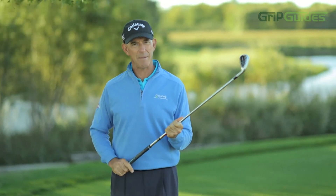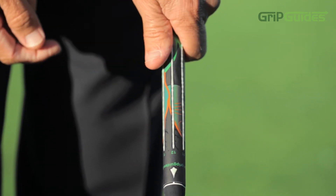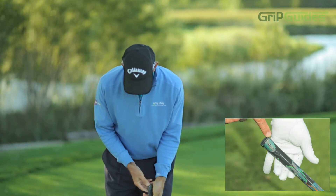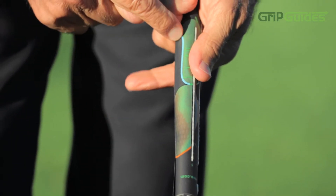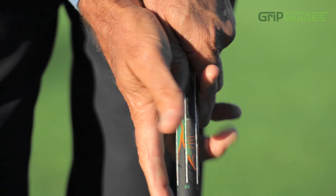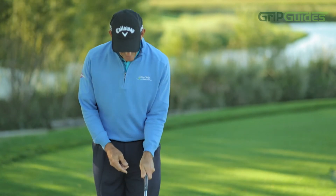Grip Guides has three raised lines: the 12 o'clock, the 11 o'clock, and the 1 o'clock — 12 being right in the middle, which lines up right up and down your shaft. It also has raised lines for the heel pad, and a blue marked line on the outside which indicates where the left thumb goes in the lifeline of the right hand. You'll be able to feel these lines and dots because they have a three-dimensional aspect.